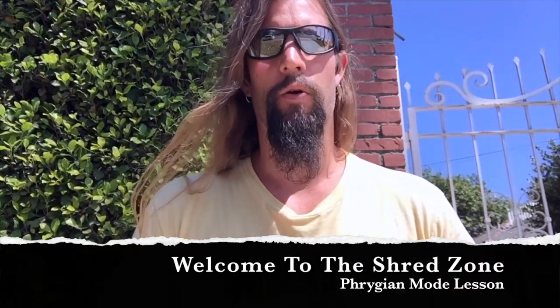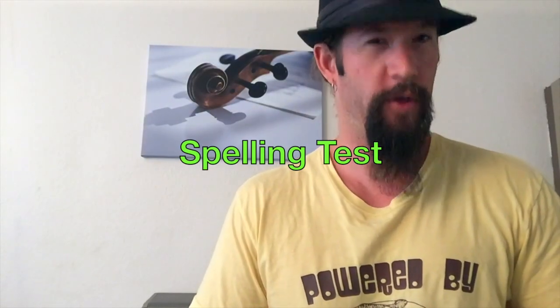Welcome to the Shred Zone, where the power of technique and theory align. The Phrygian mode is the focal point of this lesson. Can you spell Phrygian?